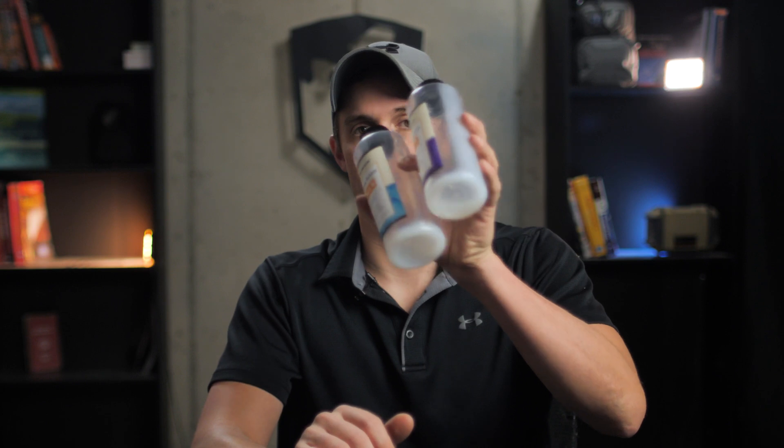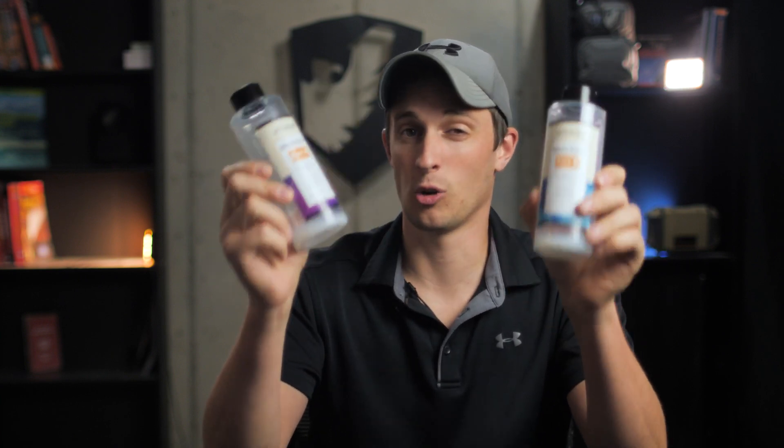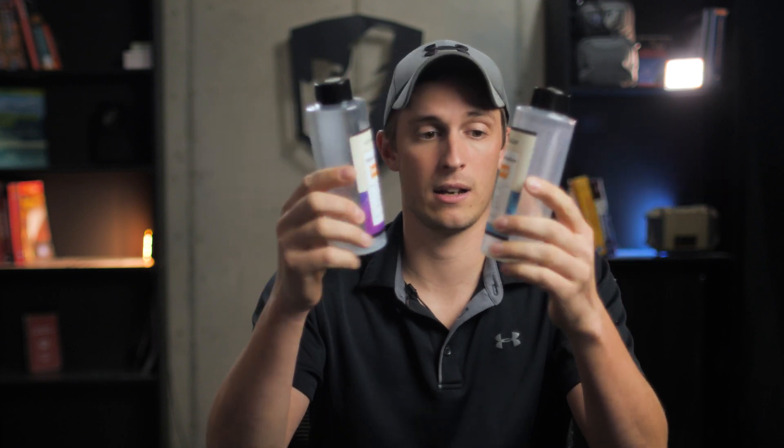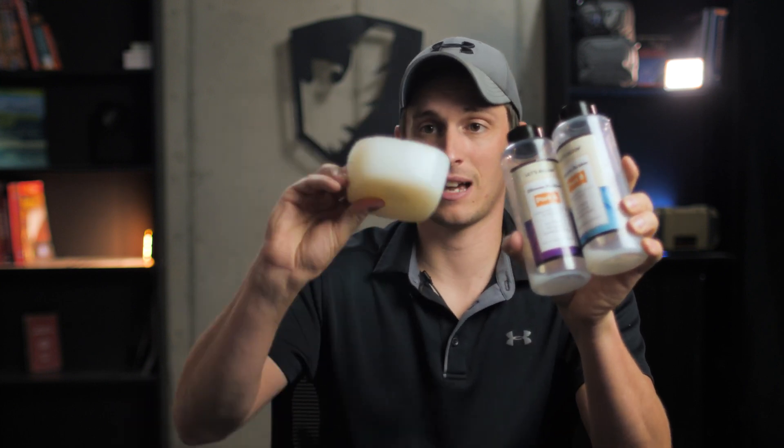We're going to take you step by step and show you where to acquire the supplies and then how to make your own silicone bleeding control or wound packing props. First off, you're going to need a two-part silicone. We got this from Let's Resin — they have supplies for making silicone molds and a bunch of other stuff. The silicone itself is two-part: mix it together and stir it. It's one of the better options as far as price goes. I think we paid $30 to $35 for this set, and you can get two props this size out of it.